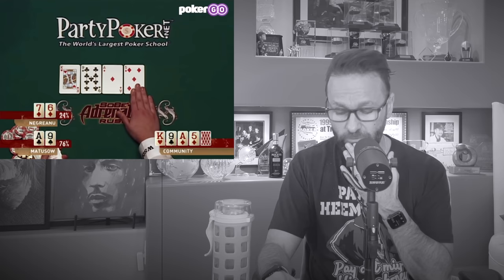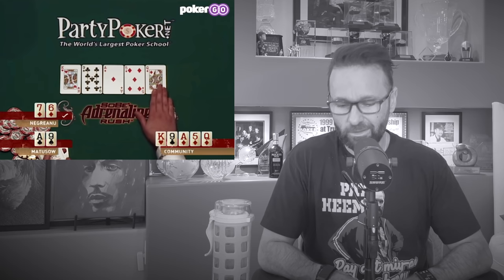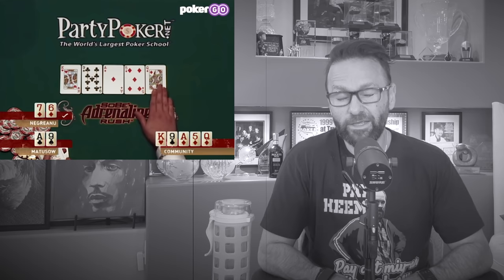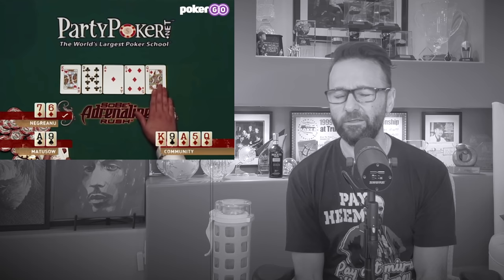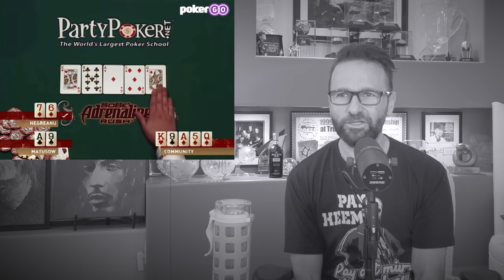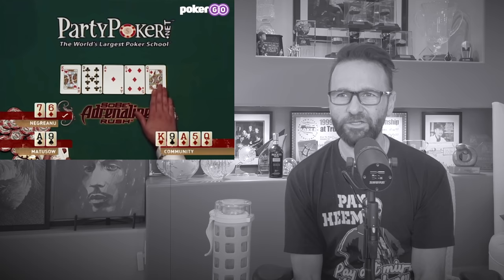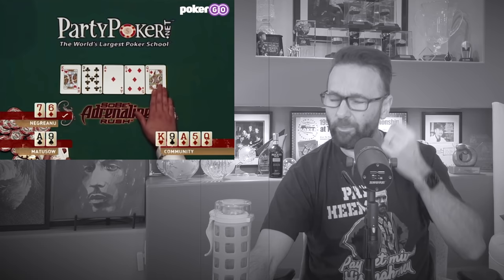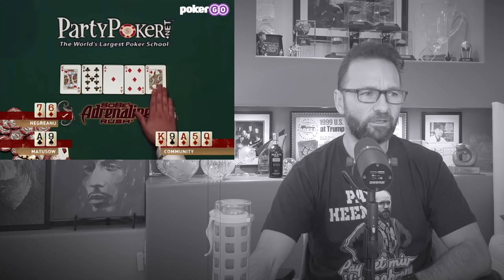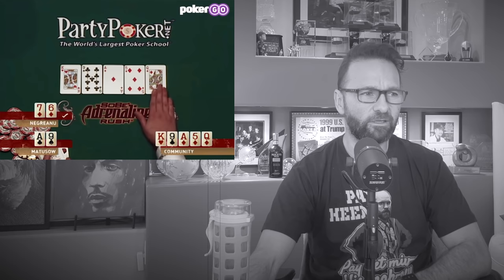Now we've got about 130,000 in the pot. The river is the Queen of Diamonds — a big, fat, juicy card. I make my flush, pretty strong. I figure if he had nothing or just two random diamonds, he probably bets the flop. He could have King-Queen, Ace-Queen, those kinds of two-pair hands. This is a hit-or-miss spot, so I go ahead and bet 120,000 into 130,000, putting Mike to the test and trying to get max value. He makes the call, having flopped aces and nines. That one worked out pretty well.